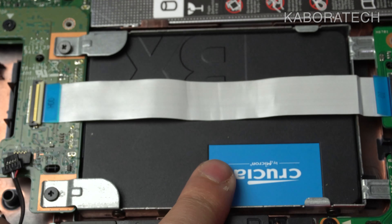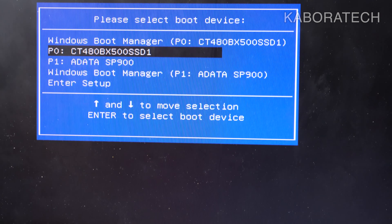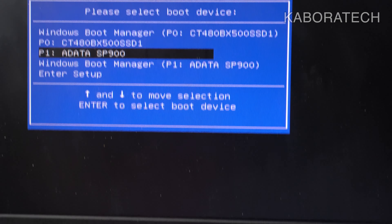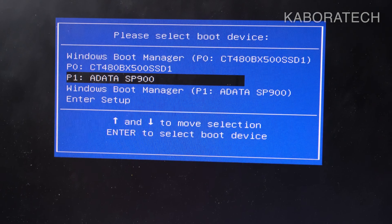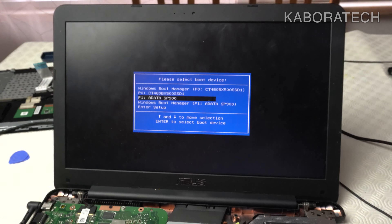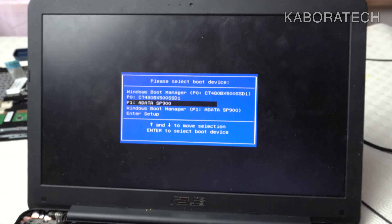If you haven't upgraded your hard disk drive to a solid-state drive, consider doing it — your computer will be reborn, working ten to twelve times faster. The prices of solid-state drives today are really good, so do it, because you will not regret it.